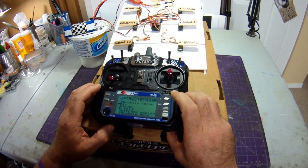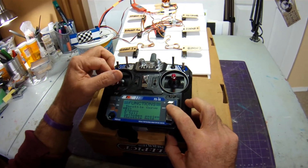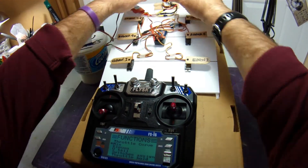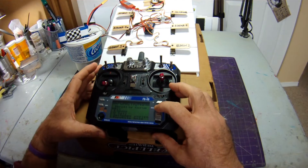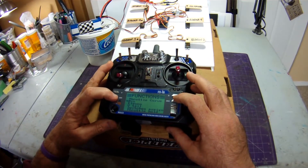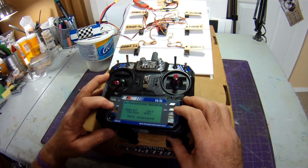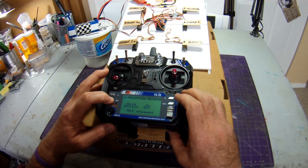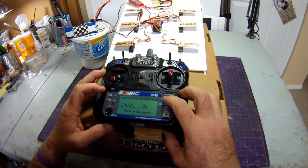Done with that menu — press and hold cancel. Next I want to set a safety switch so that when my plane is plugged in, if I bump my throttle, my motor won't go. I plug the motor in, and it's active. I go to Throttle Hold — currently it's off, so I turn it on. It says 'not engaged,' and I navigate down to set the hold value to zero, then save.